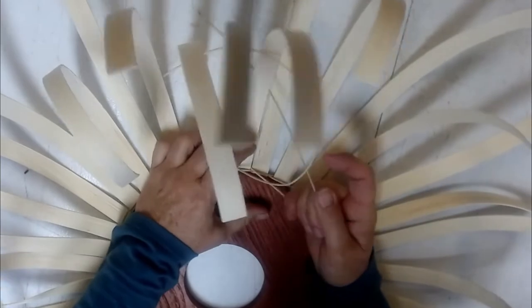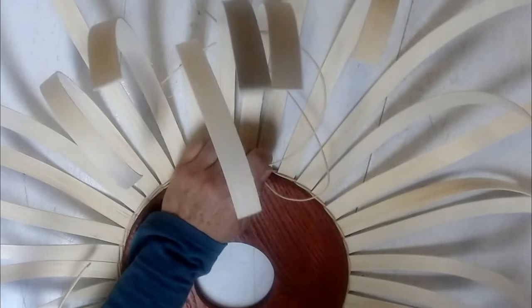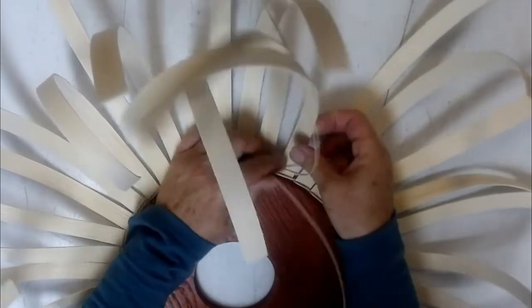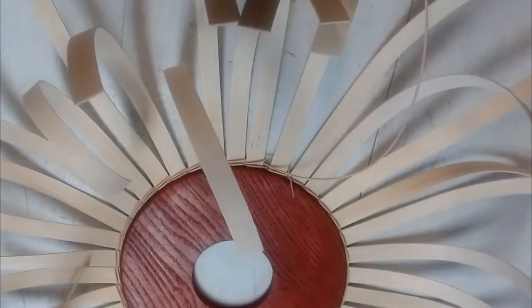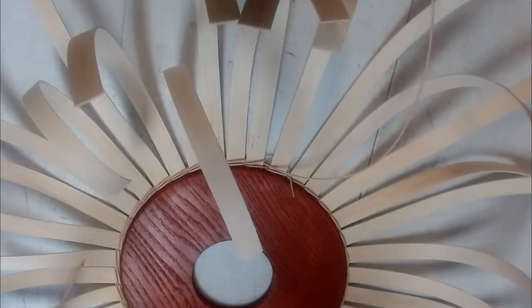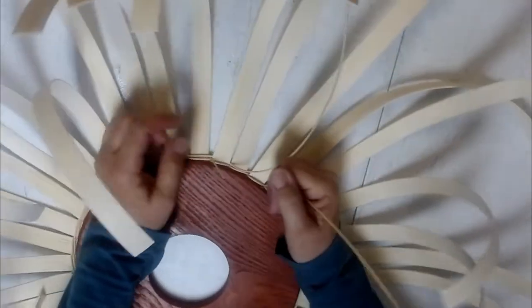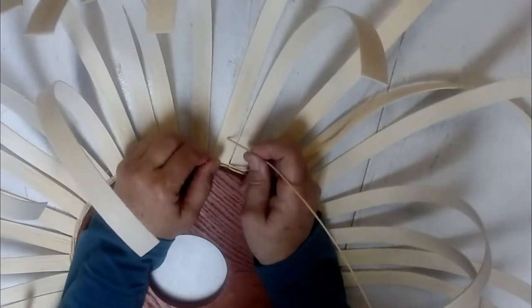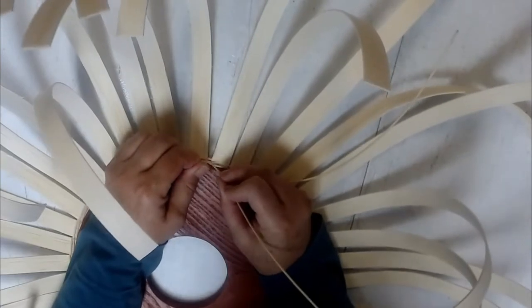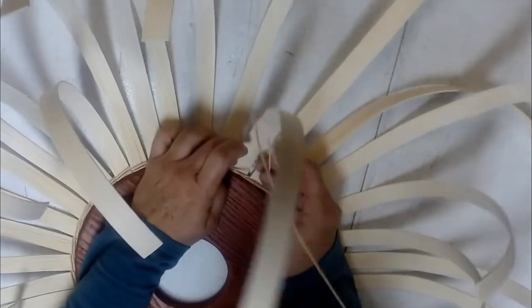I'm going to show you how to trim these. So right now we're twining — that one just busted, which is a good time to show you. Here's my new weaver. I'm going to make the stroke with this guy — that's definitely too short. So I'm going to take my new weaver, pick up the dog tail and stick it in — you'll never forget it — and then just continue.